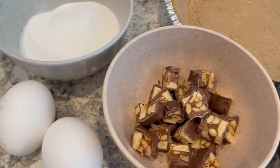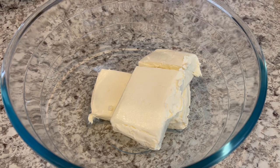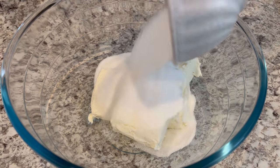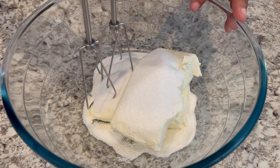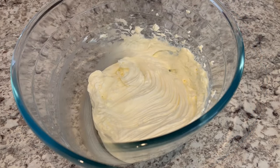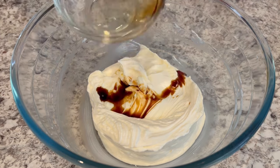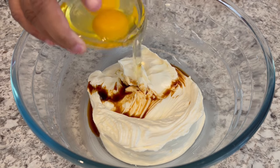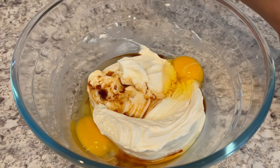So let's get started. We are going to start off by beating our cream cheese and sugar. My cream cheese is softened — it's at room temperature. I'll make sure to put the recipe in the description box. We're going to beat this until it's light and fluffy. And now we're just going to add in our vanilla and our eggs, which are also at room temperature, and give it another little mix.